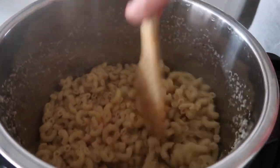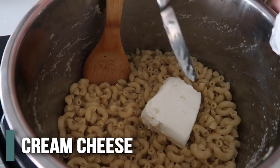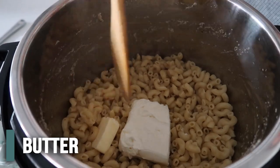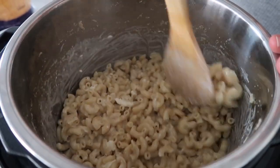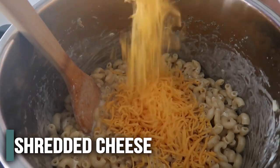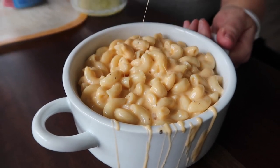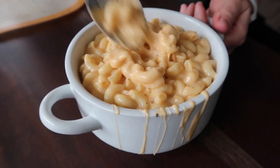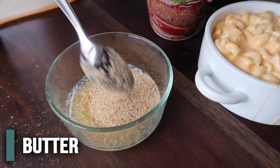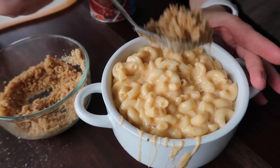Stir the noodles around a little bit. If you do it right, you shouldn't have a ton of liquid in there. While the noodles are hot, go ahead and add four ounces of cream cheese and one ounce of butter, then mix around until it's pretty much melted. Add a half cup of milk and then three cups of cheddar cheese, and mix it all in until the cheese is nice and melted. For the loaded topping, add about a half cup of panko to two tablespoons of melted butter and mix until combined, then add that to the top of the mac and cheese.